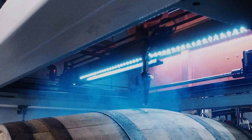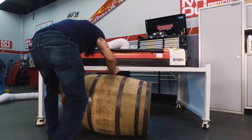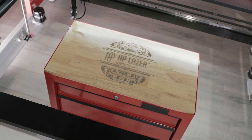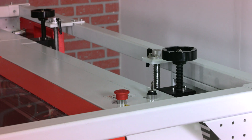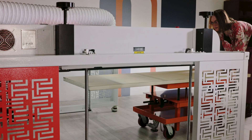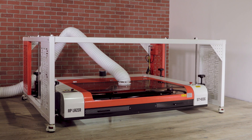What sets AP Laser apart is its open architecture design. This design isn't limited by size or shape, opening up a world of possibilities. The Lowrider grants you the ability to level your laser to the material instead of adjusting heavy material to the laser head. Engrave large sheets of material with the pass-through option, or lower the laser head directly to the floor for easy floor engraving.